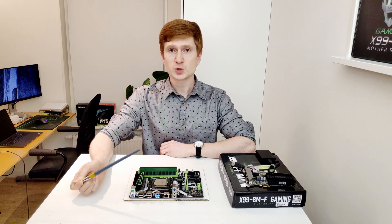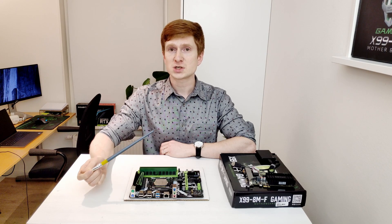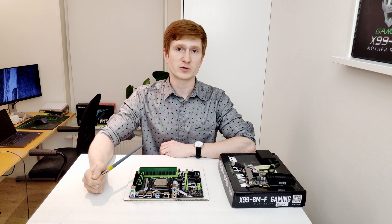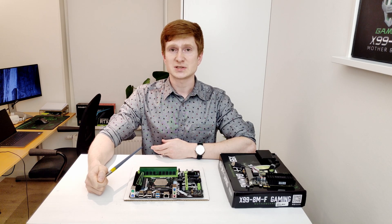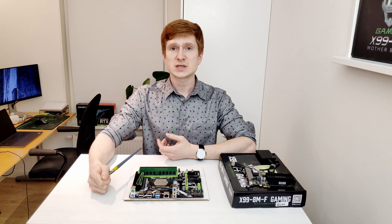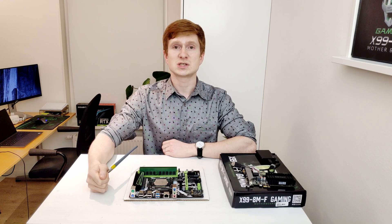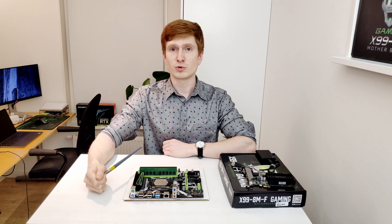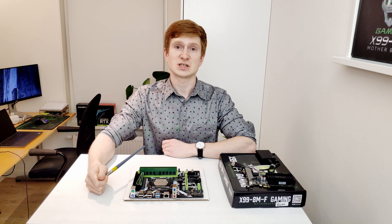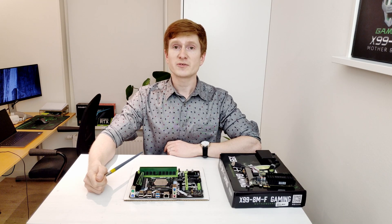Speaking of the PCI Express X4 slot which works with the PCI Express X1 graphics card — this slot is connected to the CPU itself, so it's PCI Express 3.0. Unfortunately, this slot is not functioning if you're using CPUs with a limited number of PCI Express lanes, for example the i7-5820K or i7-6800K. Those CPUs have only 28 PCI Express lanes, and this port is connected to lanes that are not present on those CPUs. To use this PCI Express X4 slot, you need Xeon CPUs or i7s with 40 PCI Express lanes. On the other hand, on some other motherboards with wrong PCI Express connections, the main X16 slot is either disabled completely or partially when using CPUs with limited lanes. On the X99-8MF, everything except this X4 slot is working properly with the i7-5820K.